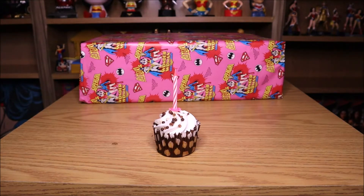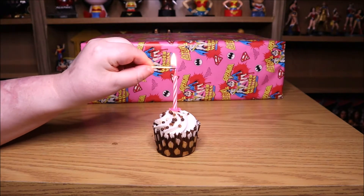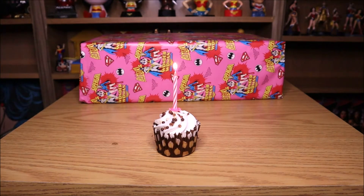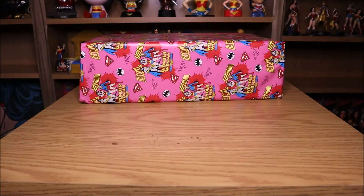Well, it's that time of year again. I'm not gonna sing happy birthday to myself, that's just sad. I will blow out the candle. That was worth paying 99 pence for a pack of candles. Alright, let's have some cake.